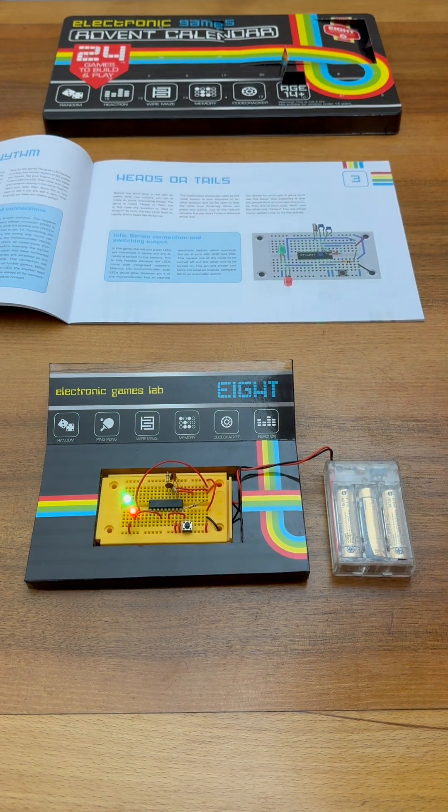I think this is a really great project, and if like me you can't wait for day number four, make sure you're subscribed to catch tomorrow's video. In the meantime, check out my vintage electronics and retro computing content right here on YouTube.